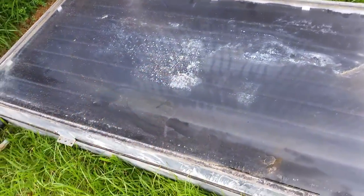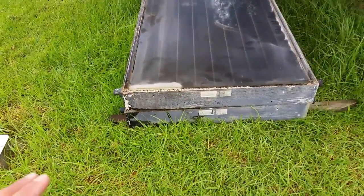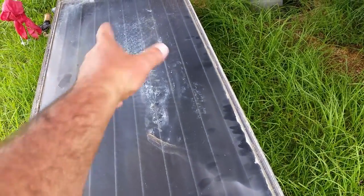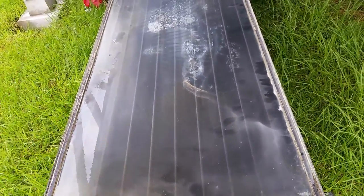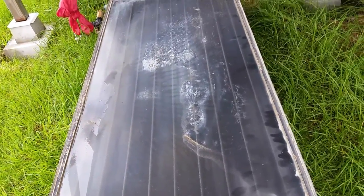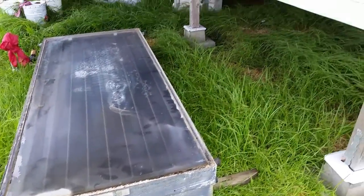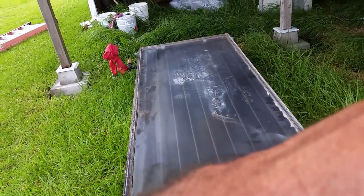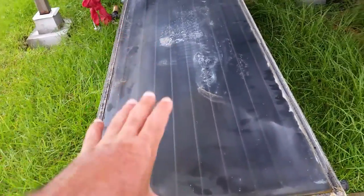These are water heating panels — as you can see they are used, but that's okay, because my game plan is going to make this a very interesting project. As you can see, there's some calcium build-up on top of the glass — on top, not underneath. I took a Brillo pad and started scrubbing with some water and it cleans up really nicely. I'm going to completely disassemble each panel, clean everything up, sand or paint whatever needs to be done to make these look brand new again and fully functional.